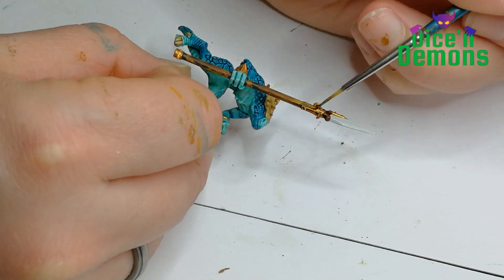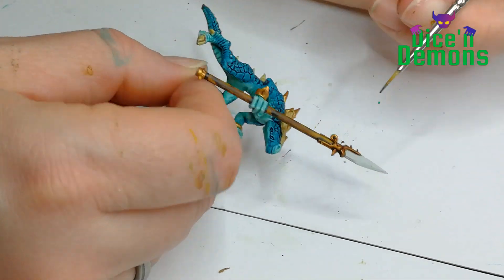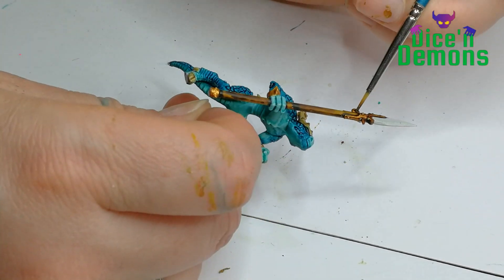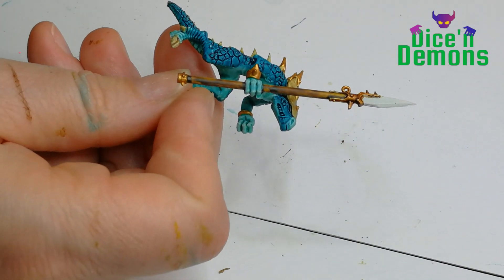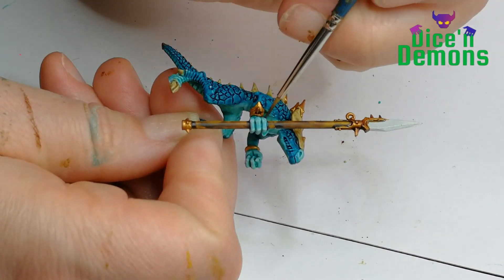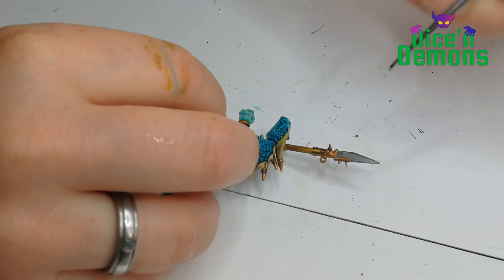Then to shade the gold, I use Kryptek Armor Shade mixed with a little bit of water, because otherwise I find it can get a little bit too dark for my liking. I just think it makes it look really nice and detailed and brings out all the little details.